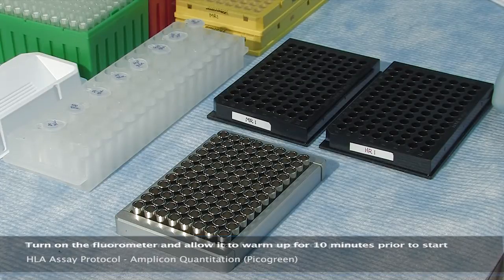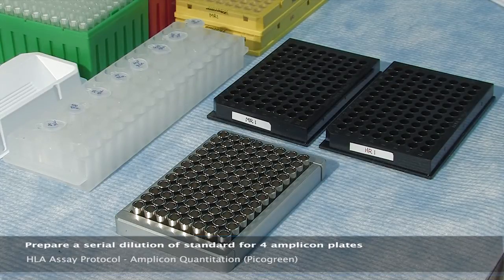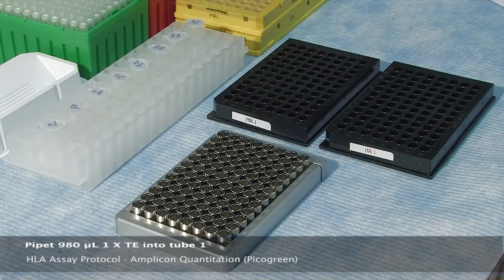Per the manual, using eight 1.7 milliliter tubes, prepare a serial dilution of standard for four amplicon plates. Note that volumes may be adjusted for any number of plates to be quantitated. Pipette 980 microliters of 1X TE into tube one and 500 microliters into tubes two through eight.